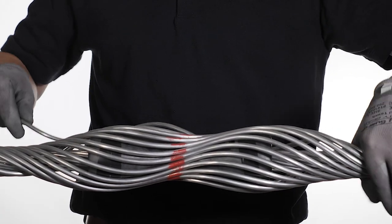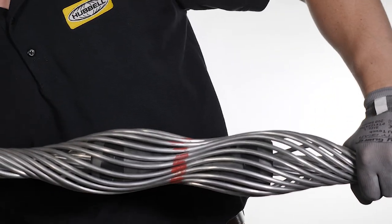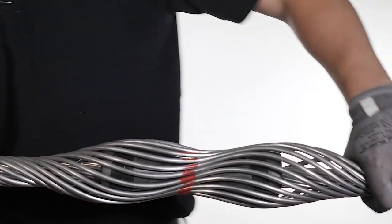Install only the rods that come with each assembly. Ply remaining rods evenly around the rubber insert and conductor, ensuring that no rods are crossed.